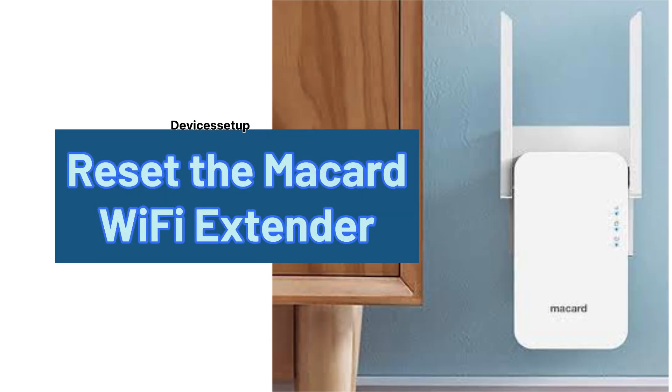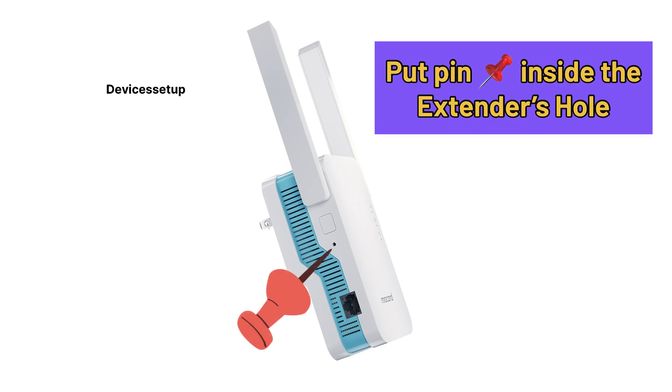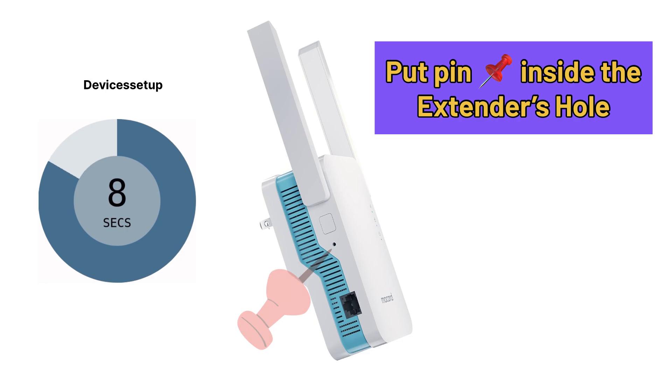What we need to do is simply reset our Macad Wi-Fi extender. You can do that by putting a paper clip inside the reset hole of the extender for around 10 seconds while it is plugged into a power source.